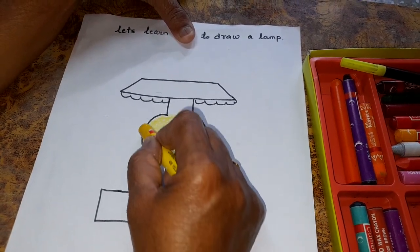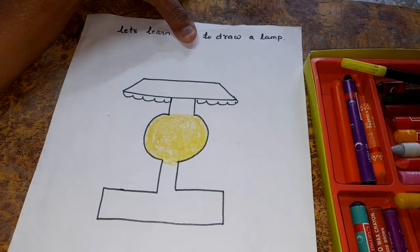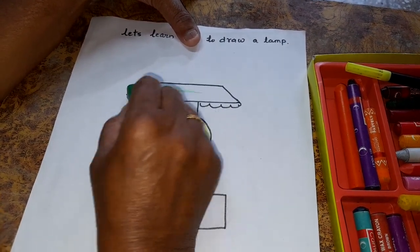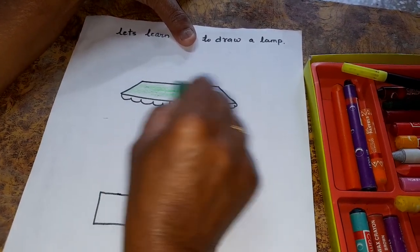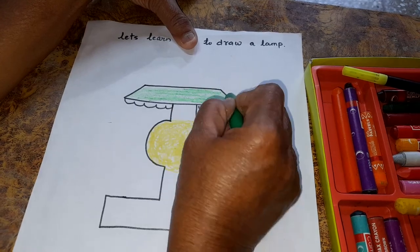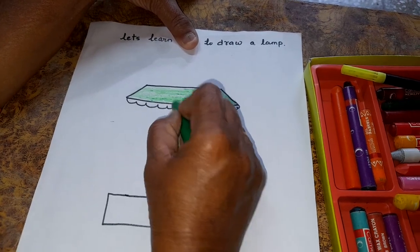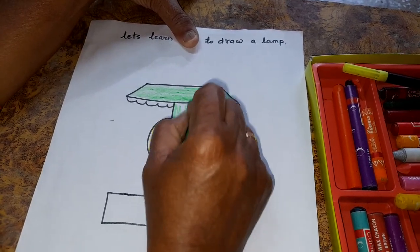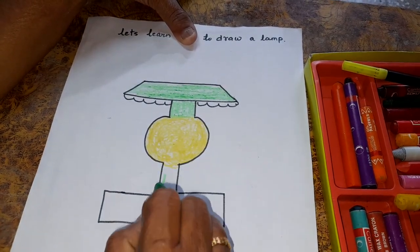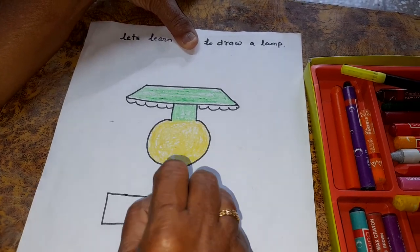This is the lamp which I had colored. Now, which color will we take? We will take green color. Okay? Here also green color. See, children — so nice!